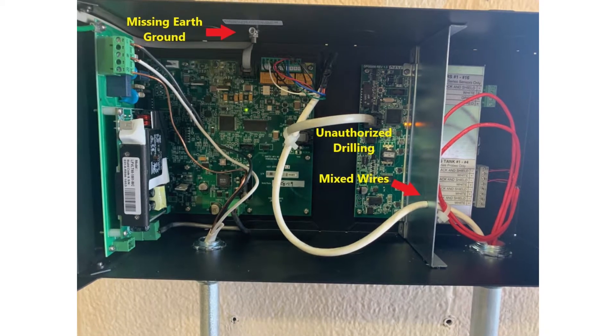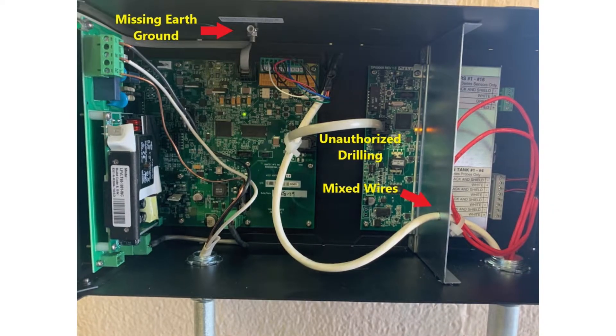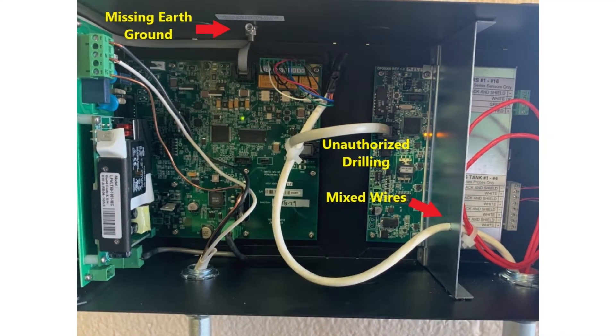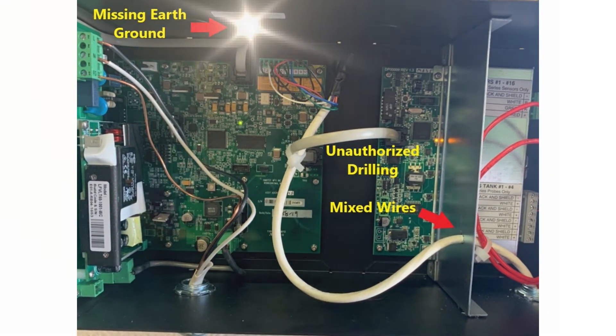This is another install trying to save on the number of conduits used. The probe and low-voltage cables were mixed in one conduit. A hole was drilled through the intrinsic barrier to pass one cable to the non-intrinsic side. Also noted was the lack of a separate earth ground.